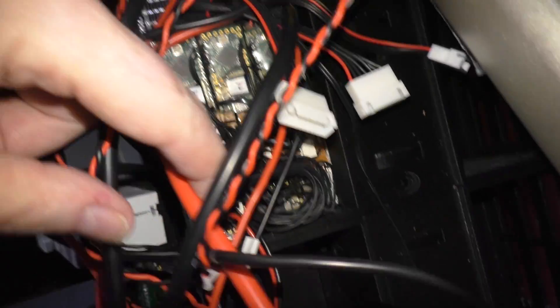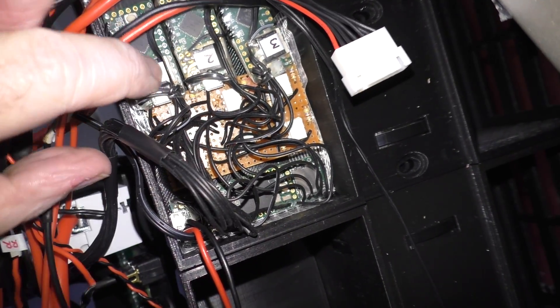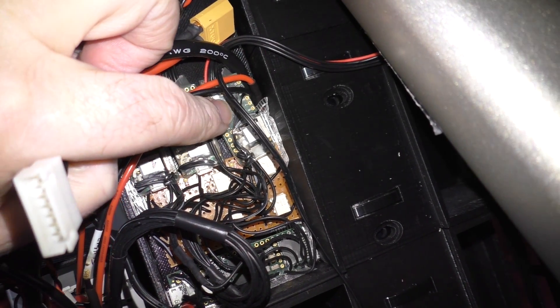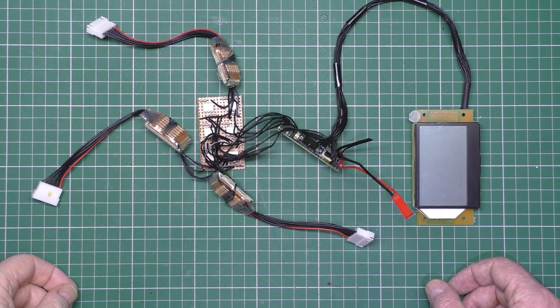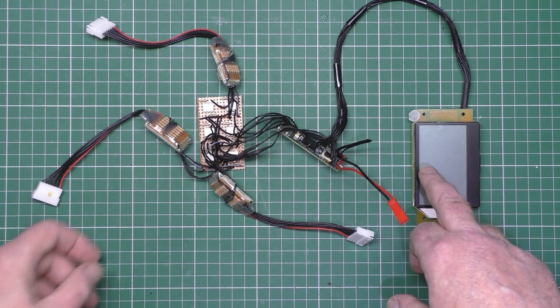The three Teensy LCs are in there — move this rat's nest. That's the Teensy 3.6, and there are six opto isolators in there. Now the problem is, because these have got voltage dividers on them, they're actually drawing power from the balance lead all the time. I'll take it out and show you. I've taken this BMS out because it was a project that didn't quite work. I'm going to have to use a proper full-blown BMS. The display basically gives you the voltage of each cell and also the total voltage of all the packs.